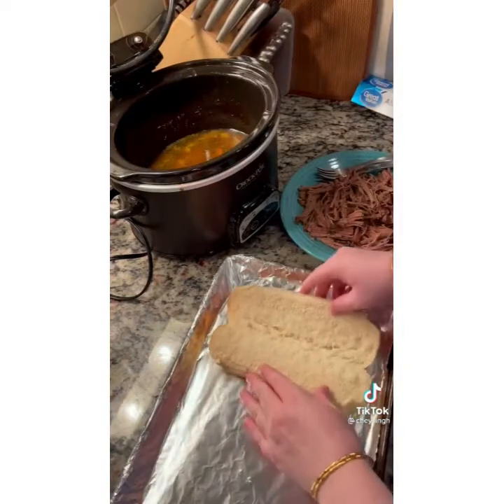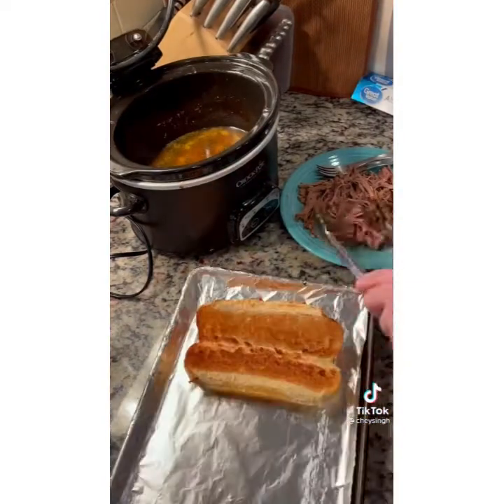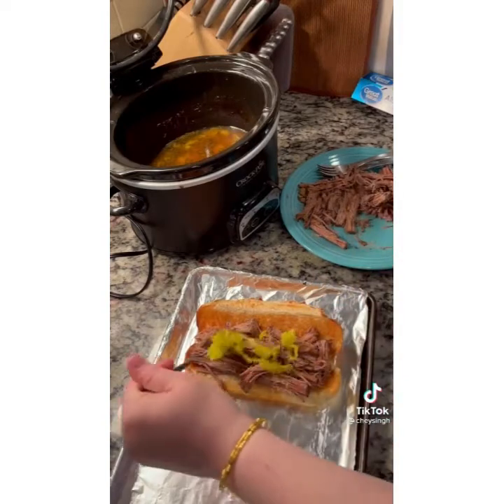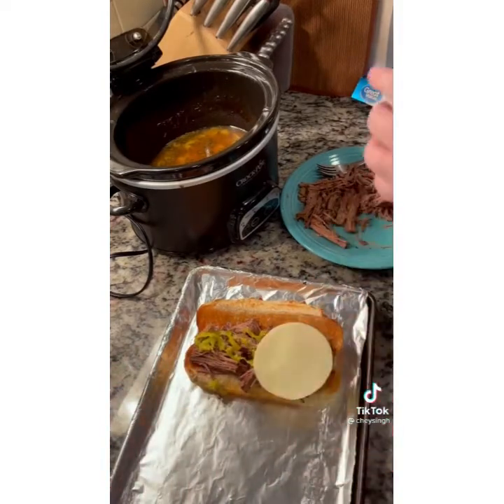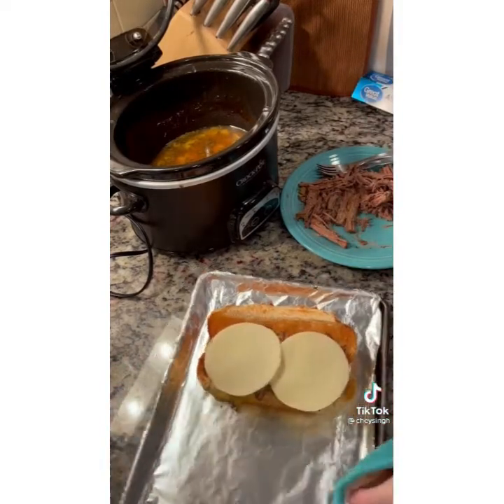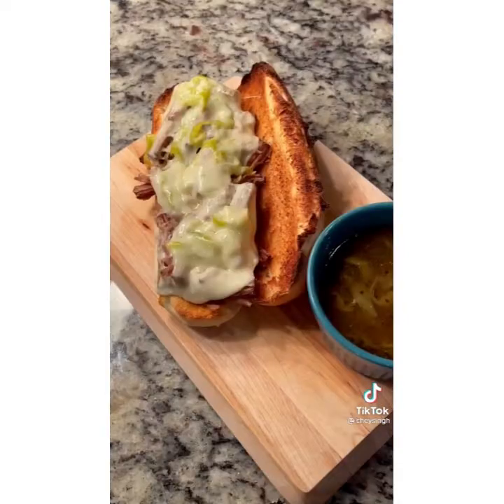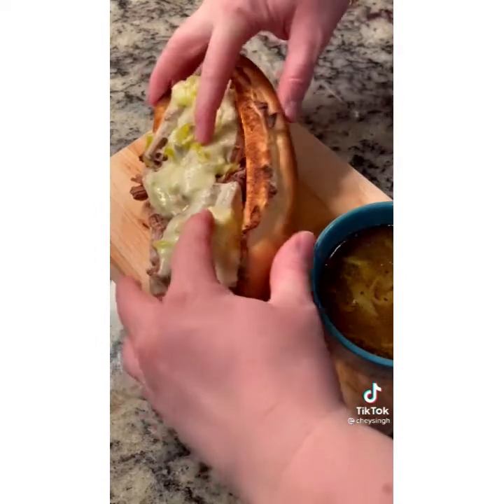Take your beef out onto a plate and shred it — look how tender that is. To prep the sandwiches, take a nice hoagie roll and put it under the broiler to get toasty. Add a layer of beef, then some more pepperoncinis if you want, then go in with some provolone. Put it back under the broiler just until the cheese is melted. Make sure to dip it in that juice — it is so delicious.